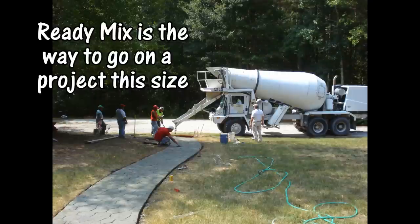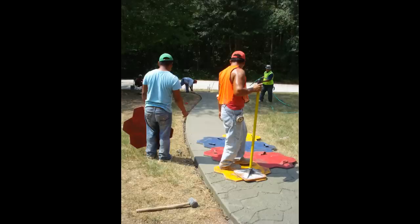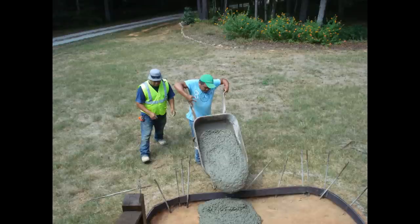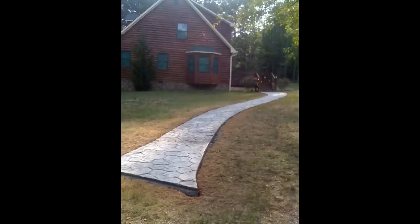Here you can see how terrible the grass looked because it was so dry that summer. We went ahead and spent the money on a concrete truck and a crew of guys, and they got it formed up for us and poured in no time. We had them stamp the concrete to look like rocks to stay with our log cabin type setting. They worked really hard and really fast. They had to bring the concrete to the front in a wheelbarrow because we didn't want the concrete truck driving over the septic tank, and that was not an easy task.